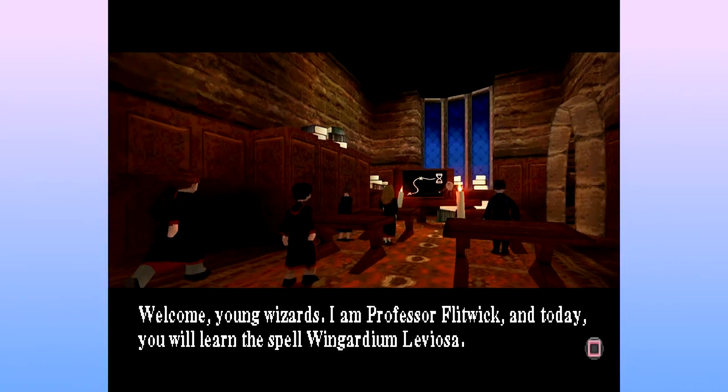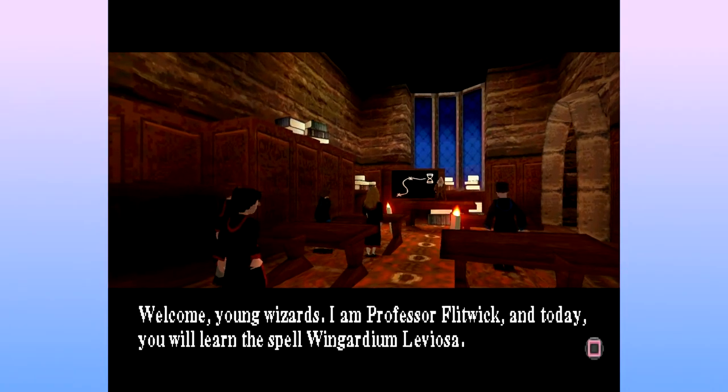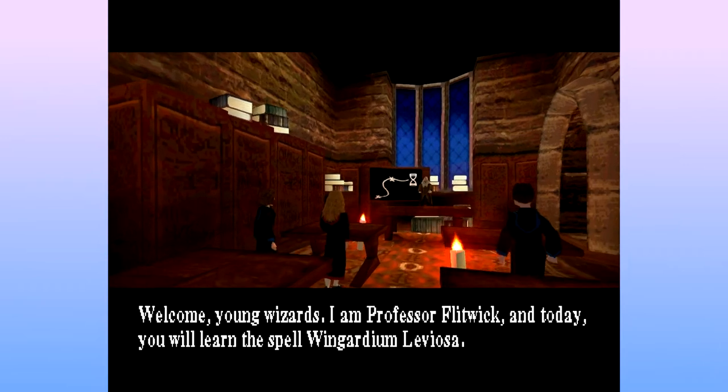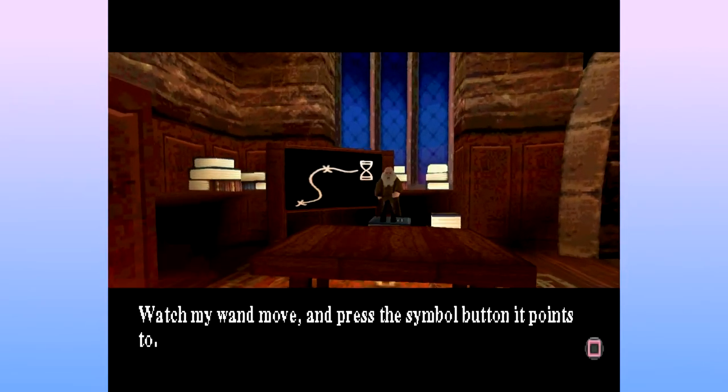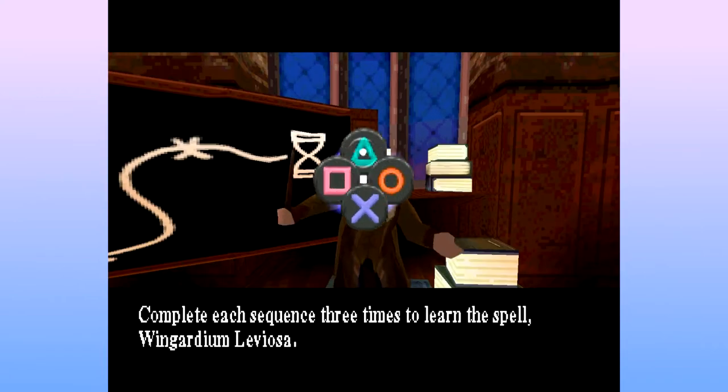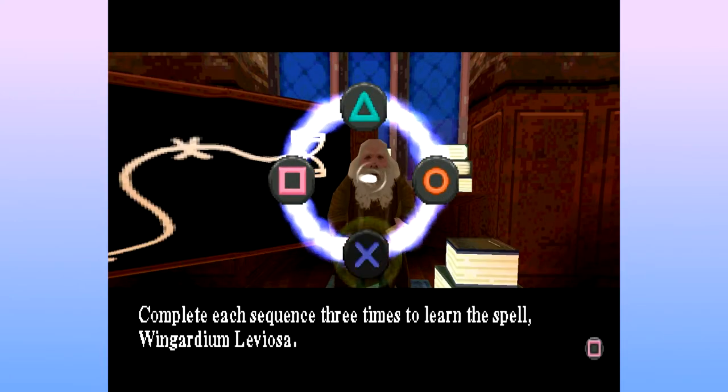Welcome, young wizards. I am Professor Flitwick and today you will learn the spell Wingardium Leviosa. It's not Leviosa, it's Leviosa. Complete each sequence three times to learn the spell Wingardium Leviosa.